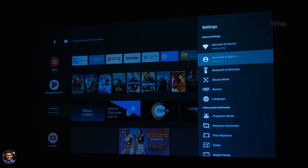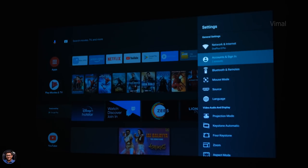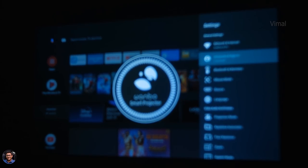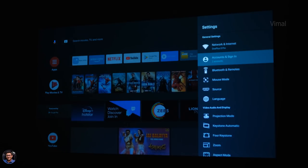Have I told you this projector has an electronic focus system? That means you don't need to manually tune the focus — there is no manual focus ring at all. You just use the remote control — there are two buttons on it — and you can electronically focus the image. It happens very quickly. Super awesome — now everything looks crisp and sharp.